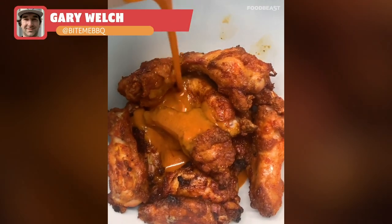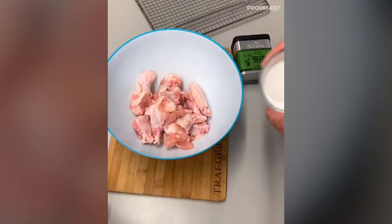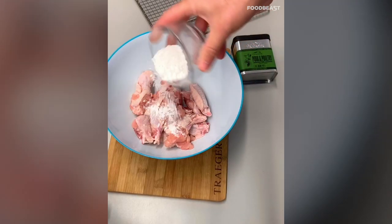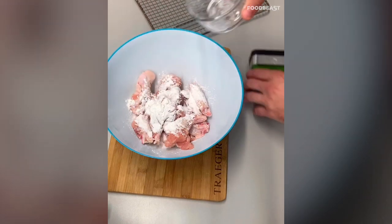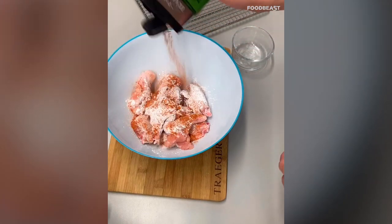This is Gary from Bite Me Barbecue, and I'm going to show you how to make my smoked buffalo barbecue wings. Pat your chicken wings nice and dry with some paper towel, then coat them in one tablespoon of baking powder and some Traeger Grills Pork and Poultry Rub — a good generous amount.